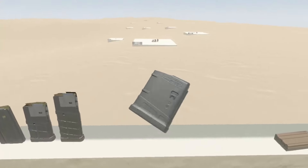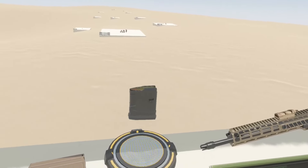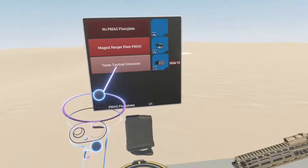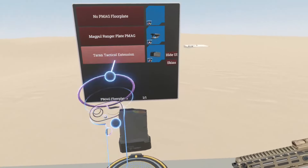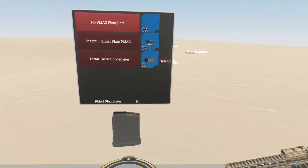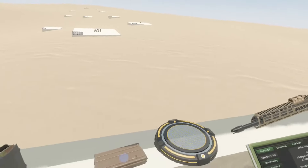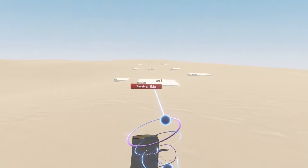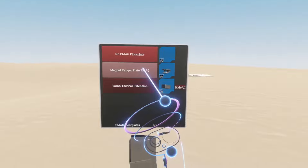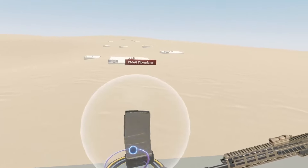Additionally, we do have a full suite of PMAGs now in 7.62. We have a 10-rounder here, which does not have any skins, but it does accept the floor plates from Module AR — including the Terran Tactical extensions. So this is now a 15-round magazine instead of just 10, if you're looking for that extra little bit of capacity while keeping a low profile. We also have our 20-round PMAG, which does come in FDE — that color is provided by Magpul. But it also accepts PMAGs and extensions, so now you've got yourself a 25-round magazine.